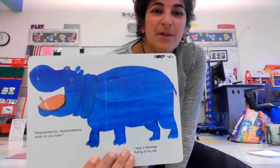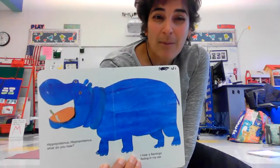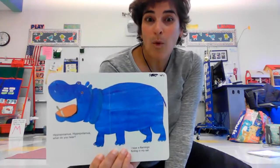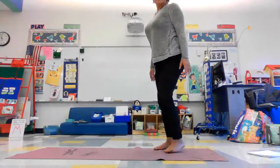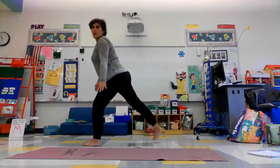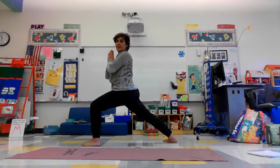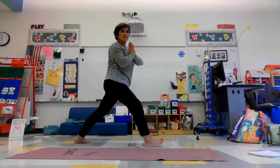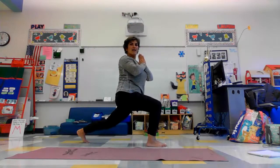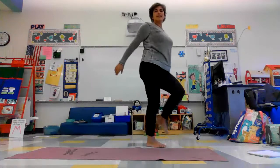Now we're going to do this beautiful hippo. Hippos are really strong and powerful, so I thought we would try to do a warrior pose. Stand up, put one foot forward, one foot back, and then lift up your arms or hands to knee right by your heart. You could try the other side, other foot forward. Really strong — you want to be a really strong hippopotamus.